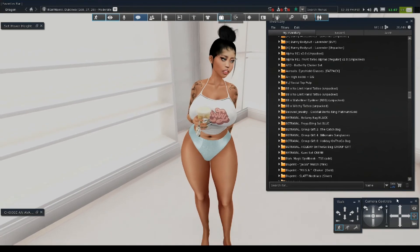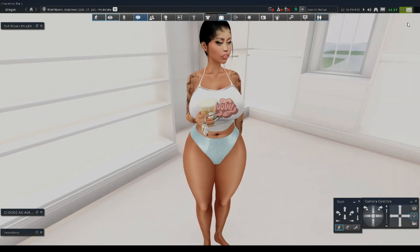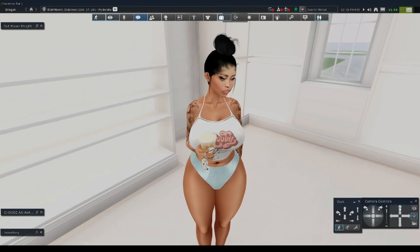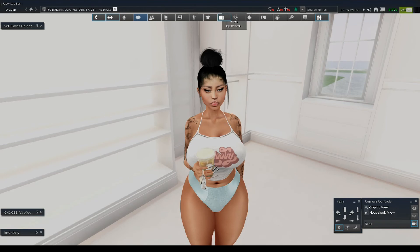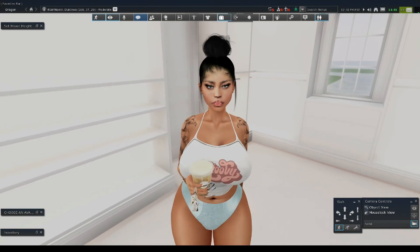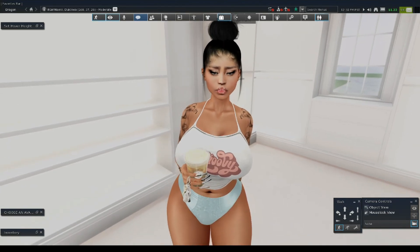This is basically all I did — it was really simple. I put the head together, put the skin on her, gave her a body skin applier, added tattoos, and it was pretty much that simple. I didn't have to do too much to achieve this look. Besides that, I edited her shape to my liking. She is so cute, guys — look at her.